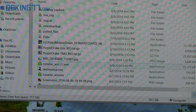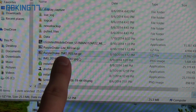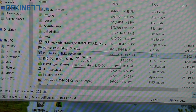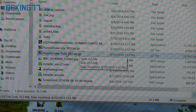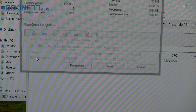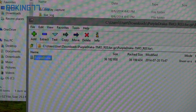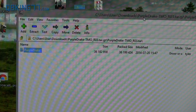Once you download the software, in your downloads you'll see — depending on which one you have — the T-Mobile one will say T-Mobile, and the Lite version will say Lite. I recommend using 7-Zip to open this kind of file to extract it. Just double-click on the download and it will open up. Double-click again and it should show a folder called Purple Drake or Purple Drake Lite. Go ahead and click and drag it to your desktop.